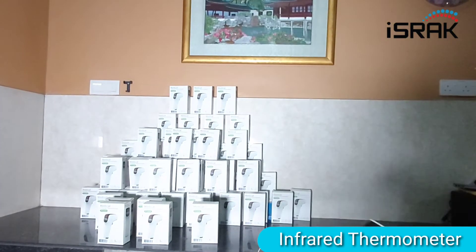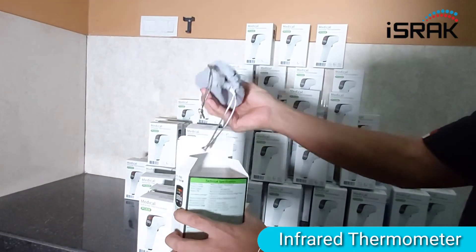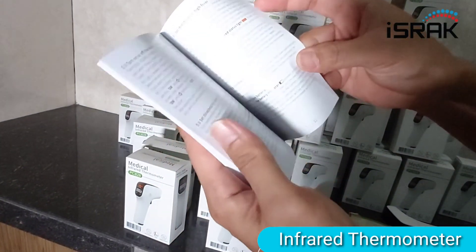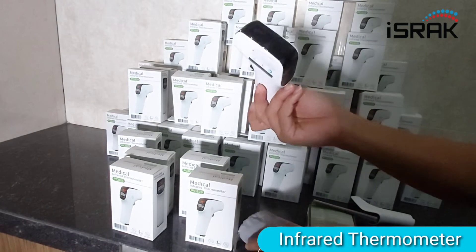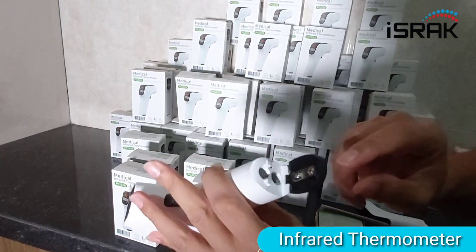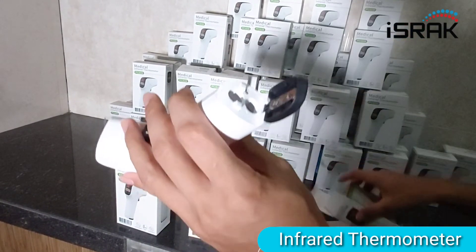Maybe I'll do the unboxing — you can come closer to the box. Let's open the box. You actually have a nice case. There's a manual in English. And you have a nice pouch here. This is a new one — it's a laminated plastic. And this is where you put the battery. It uses 2 AAA batteries, which will be included in the package when you purchase it.